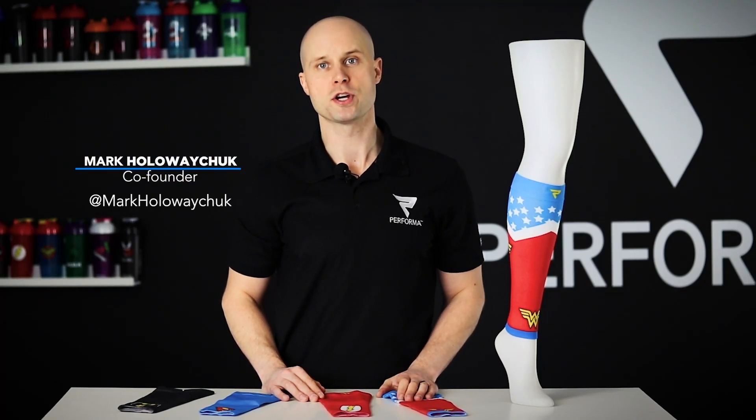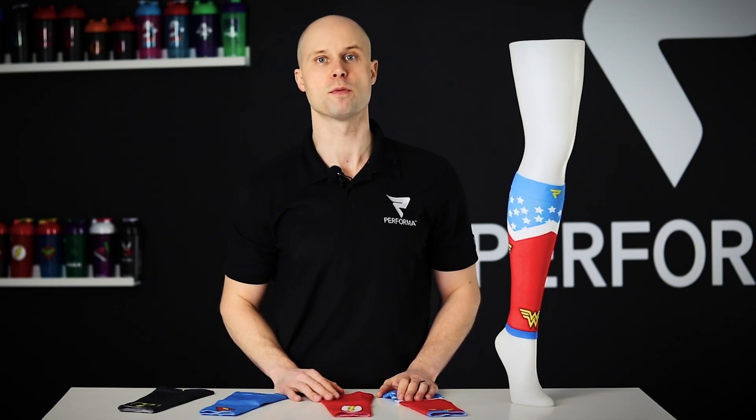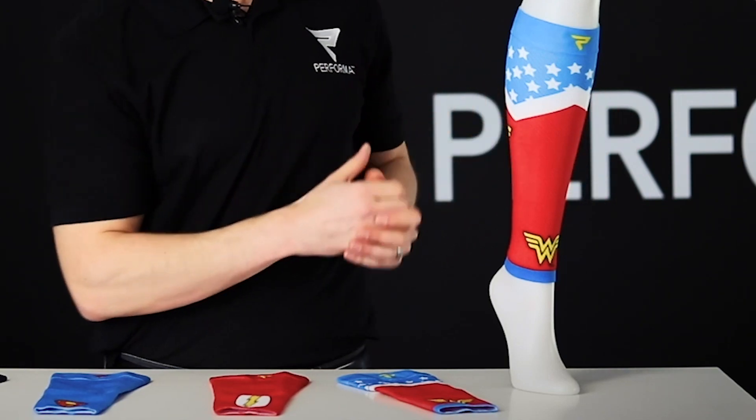Hey Performa Nation, Mark Hollowaychuk here, co-founder of Performa, and today I'm going to share with you the Performa Performance calf sleeves. Here we have our lovely leg model showing the Wonder Woman calf sleeve.